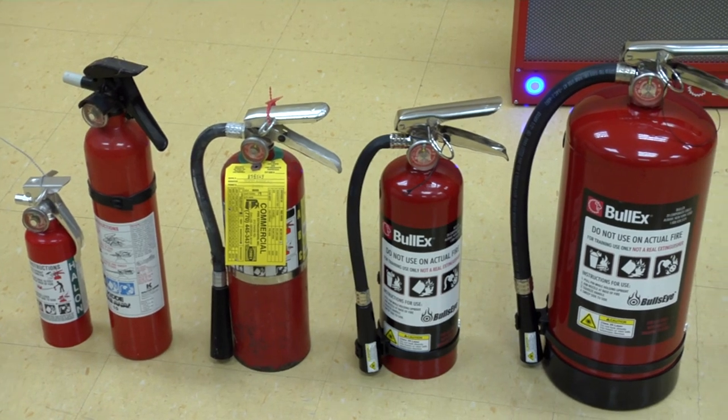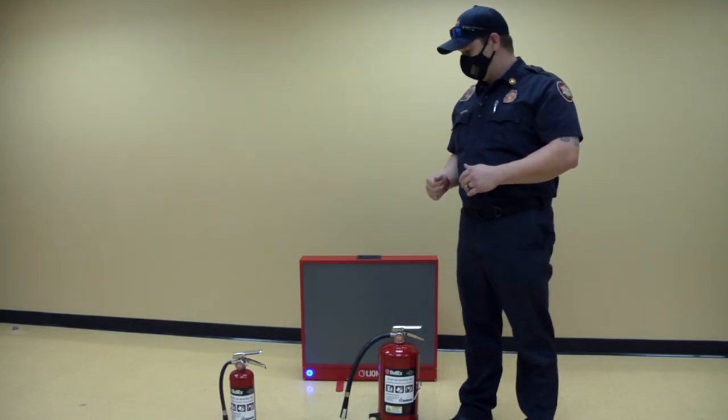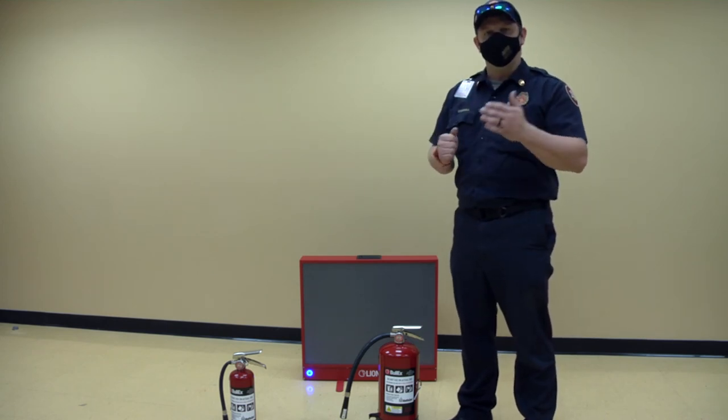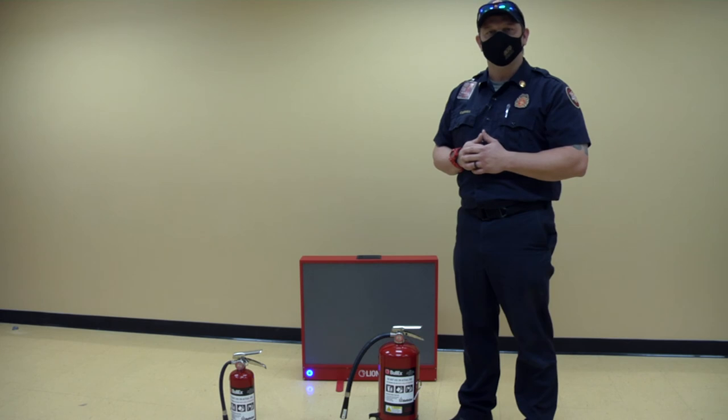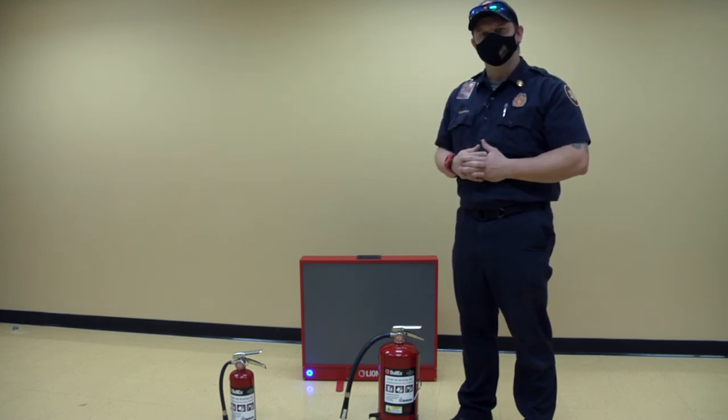They come in numerous sizes. You can have a five pound, ten pound, or twenty pound — those are the most reputable ones and the easiest ones to find. If you guys have any questions, we're more than happy to help here at the Douglas County Fire Marshal's Office. I appreciate you guys coming out and spending a little time with me.